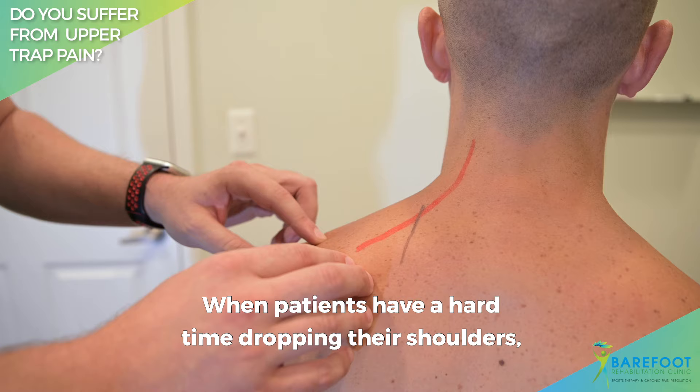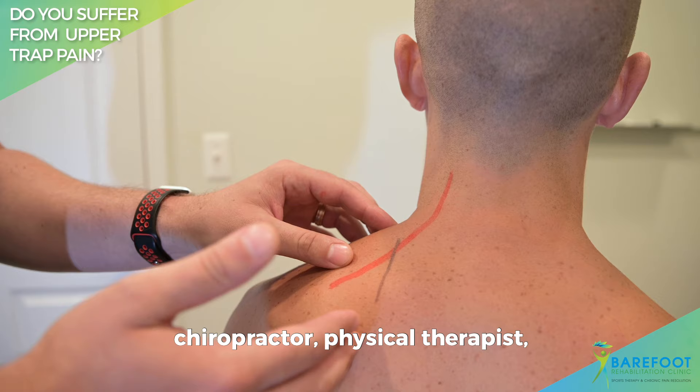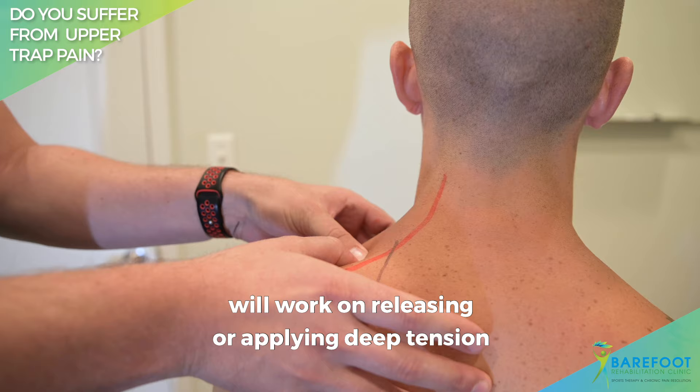When patients have a hard time dropping their shoulders, they feel like their trap — this muscle right here — is stuck and they have a hard time bringing their shoulders down. Your typical massage therapist, chiropractor, or physical therapist will work on releasing or applying deep tension onto your upper trap and maybe onto your levator scapula muscle.